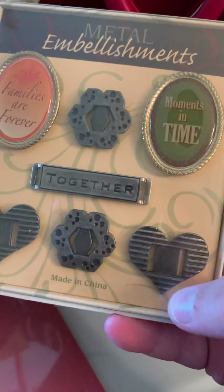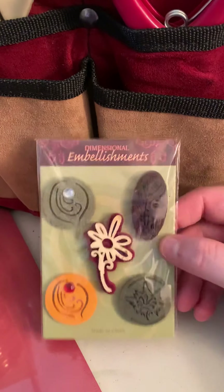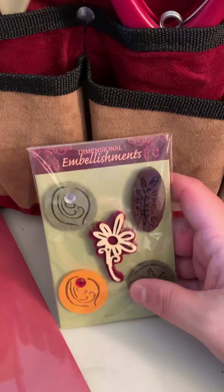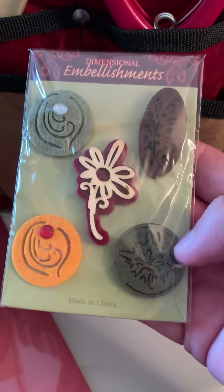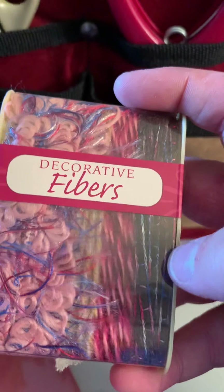I can read them — 'a moment in time,' 'families are forever,' 'together.' These are so cool! You can use the ribbon and stuff to go through here — like that. I seriously want to do something for my mom and dad. More embellishments — these are kind of squishy, they feel like felt maybe. I like the flower and the leaf designs. There are so many of them — so much here!